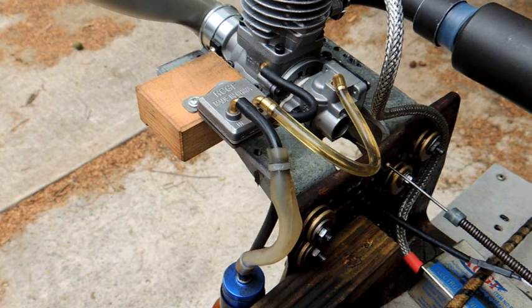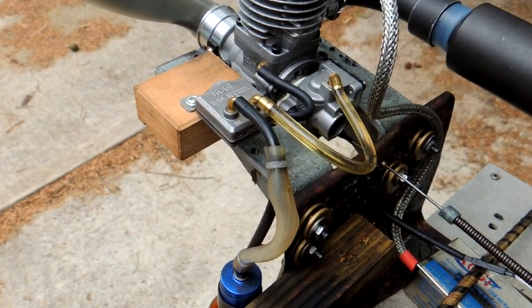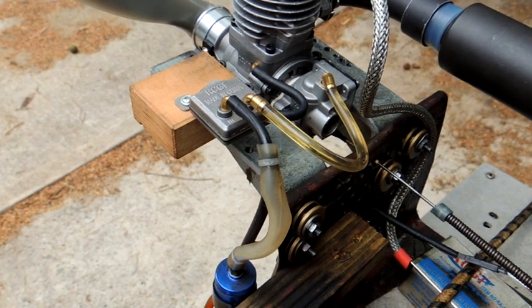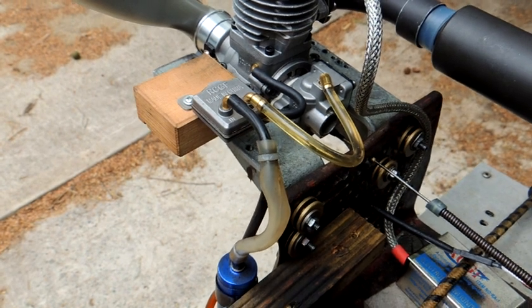I'm very pleased with this little engine. It's not a great hand starter because it's very low on compression, but being low on compression it's also very very low on vibration — excellent for multi-engine aircraft.